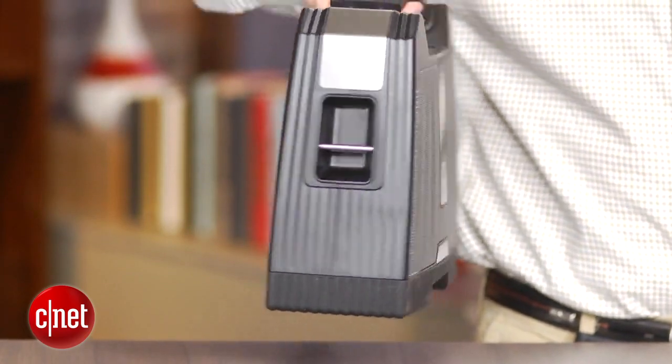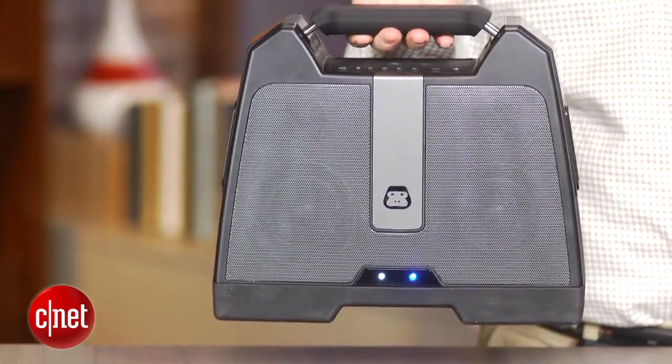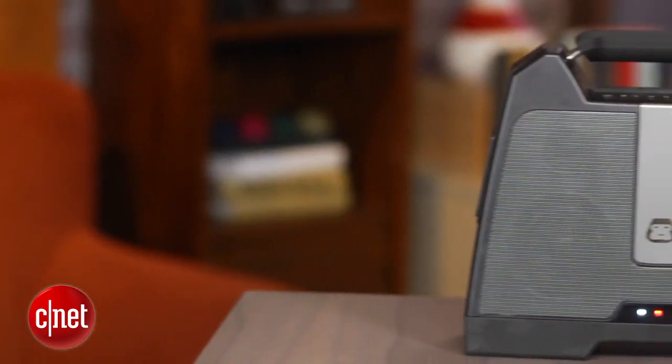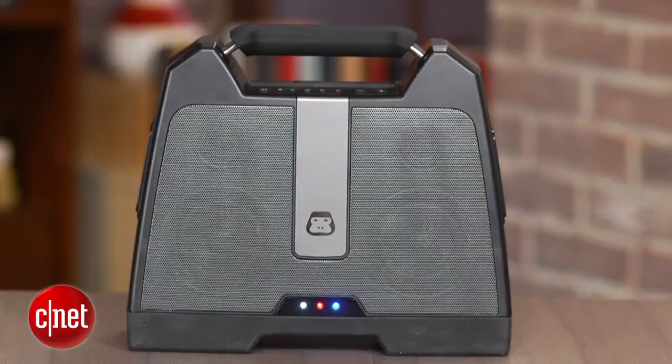So it does sound loud. You usually don't get a speaker this big that costs $100, at least a wireless Bluetooth speaker that does. A lot of speakers in this price range are much smaller.